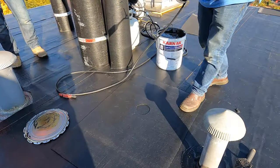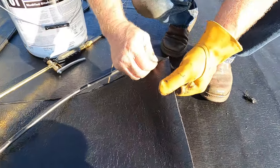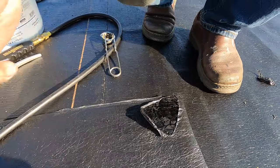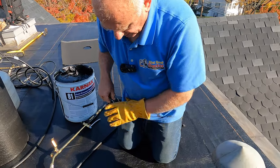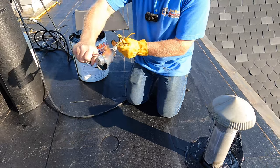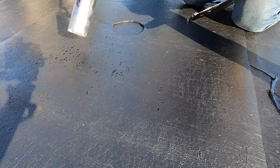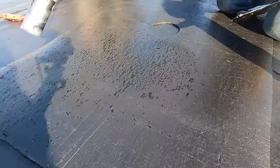The next step is to take the plastic off the back of the membrane. There's a thin layer of plastic on the back — you cannot just leave it and stick it to glue or anything, it's not going to work. You've got to burn it off with a torch. You can see the plastic burning off — just like that.